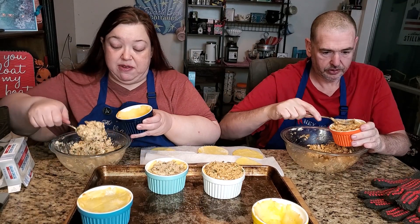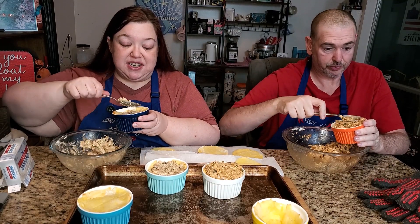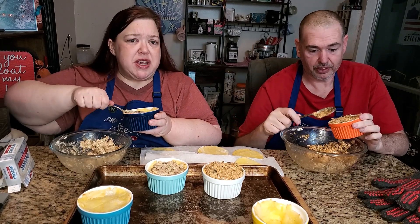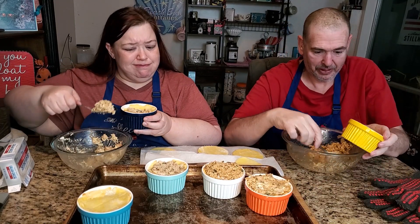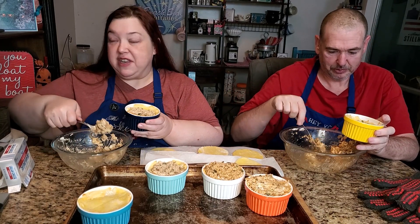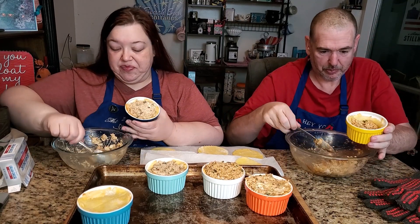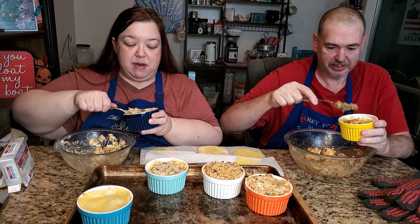I told her it'd even be good as tacos — I think everything deserves to be a taco. She's not sure about that. I'm definitely in the taco camp. Comment below: what do you think is the perfect delivery method for food?